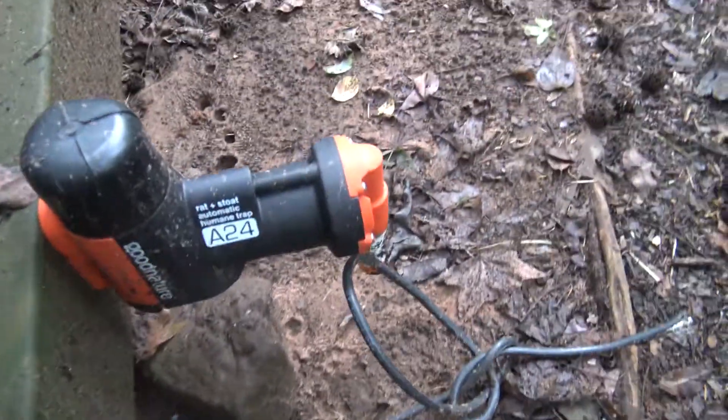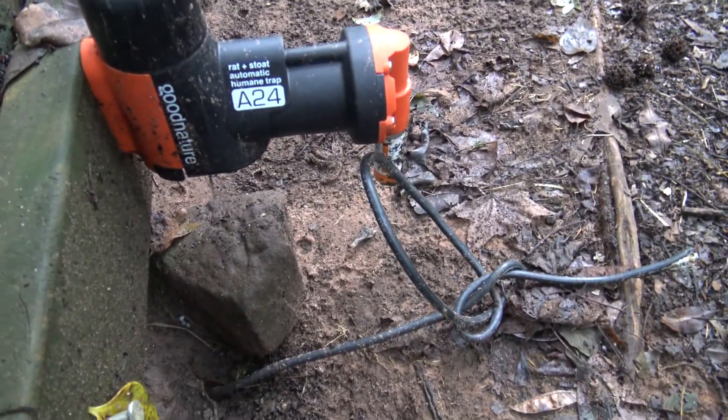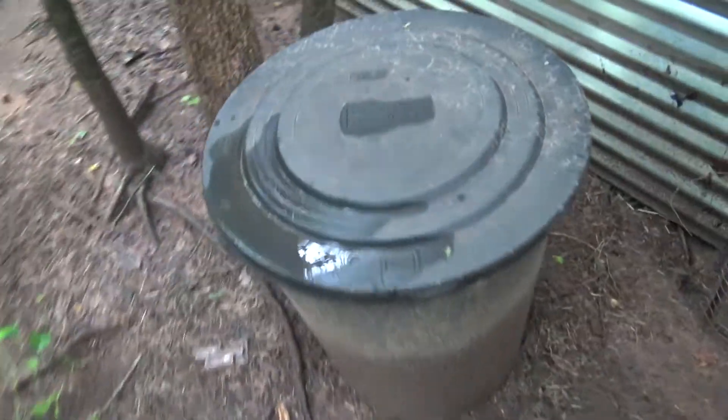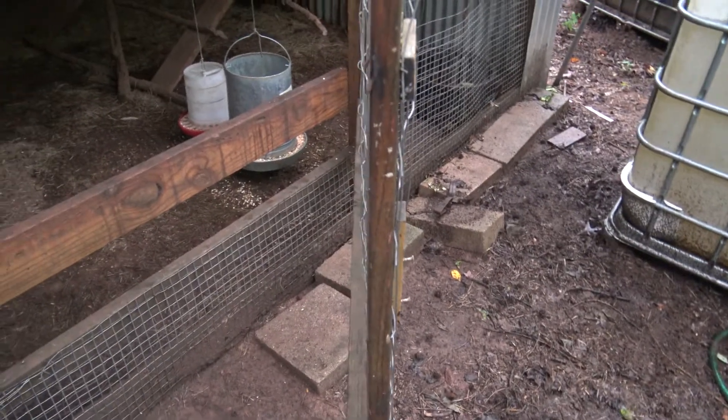That's a rat trap right there — automatic. It's called a Good Nature. It uses a CO2 cartridge. That keeps the mice down away from my food. I had a rat in here that was getting some eggs a few weeks ago, but I caught him in the trap. He was pretty good size.